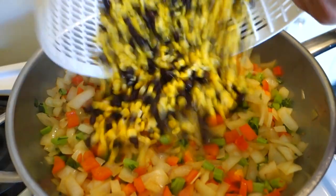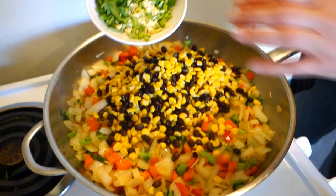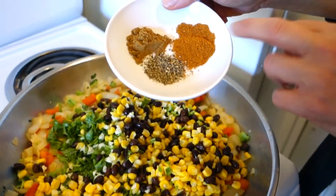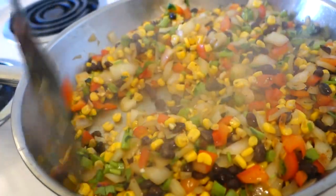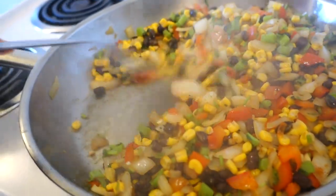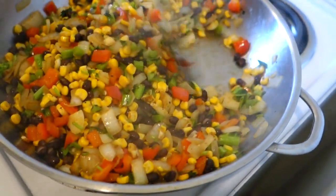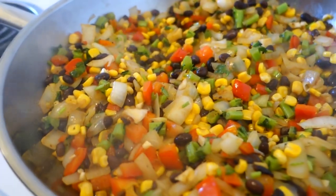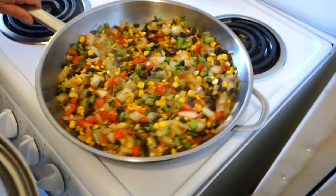Add in the corn and black beans, then the garlic and cilantro stems, then the seasonings: cumin, chili powder, and pepper. Adding the garlic after the bigger vegetables means you don't cook it to death and the flavor comes through better. Stir it around, turn it down to medium, cover it, and let it cook without the kale for three to five minutes.